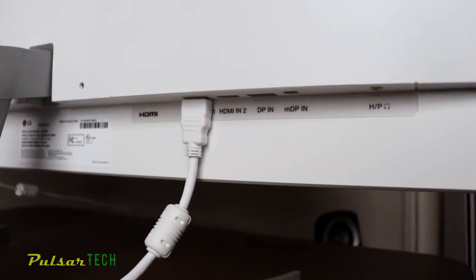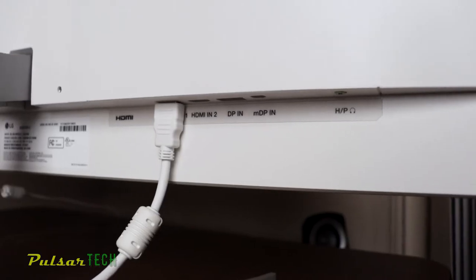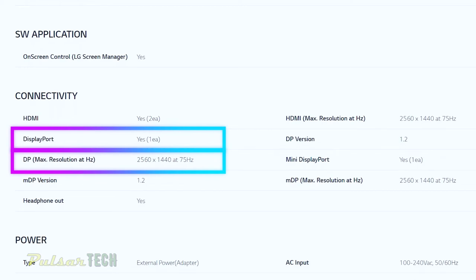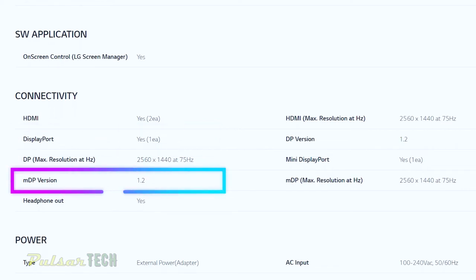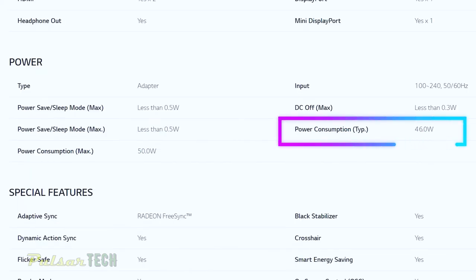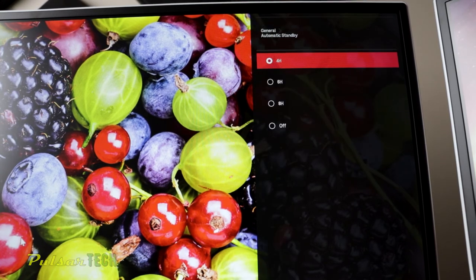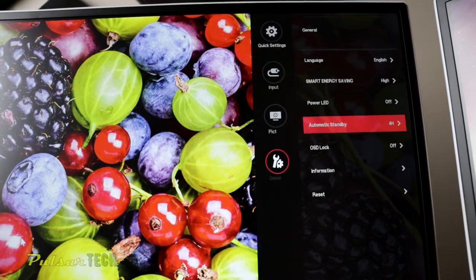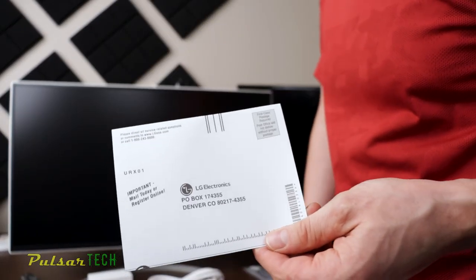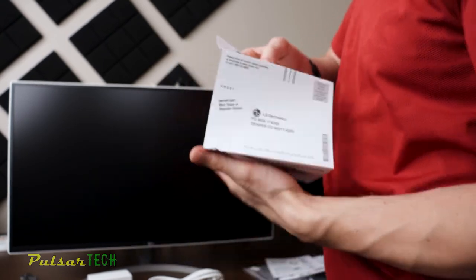Let's have a look at the ports. It's got two HDMI ports supporting 2560 by 1440 at 75 Hz refresh rate. It has one DisplayPort 1.2 with the same max resolution, one mini DisplayPort also at the same max resolution, and a headphone out. The typical power consumption of this monitor is 46 watts, which is pretty decent for this size monitor — not too power hungry. They also supply you with some literature, warranty information, and a quick installation guide.